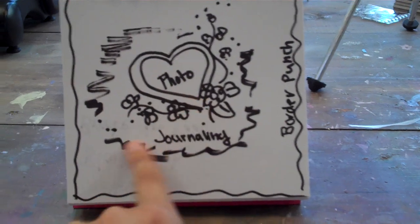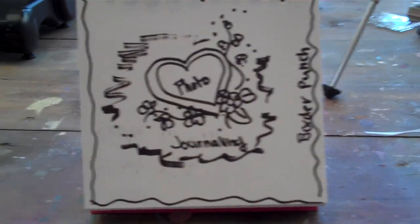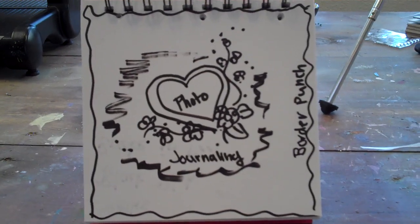a heart shaped photo, some journaling down here, and some little specks of bling. But you can do whatever you want as long as it looks similar to the sketch.